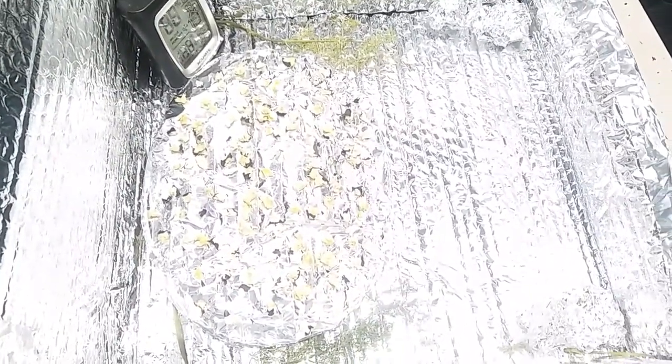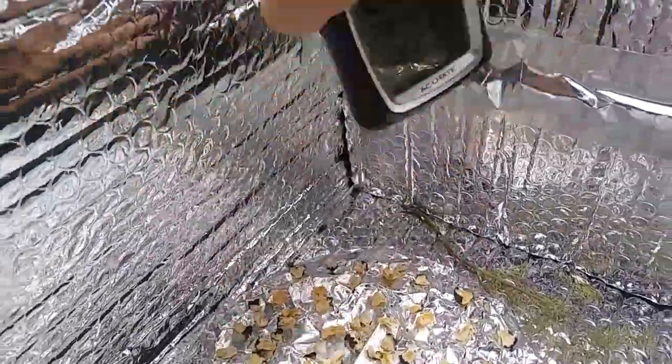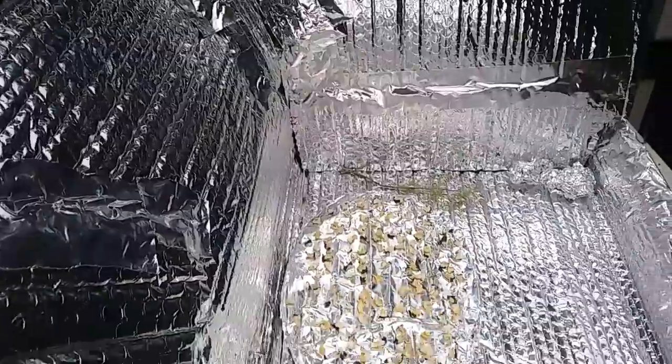Then maybe tomorrow I can actually cook something in this oven. It says 124 degrees, so yeah, that's plenty hot. Oh, that's hot to pick up. So I'm just gonna let this go. I gotta go get some propane and some chicken feed and I'll come back and check it a little bit later.